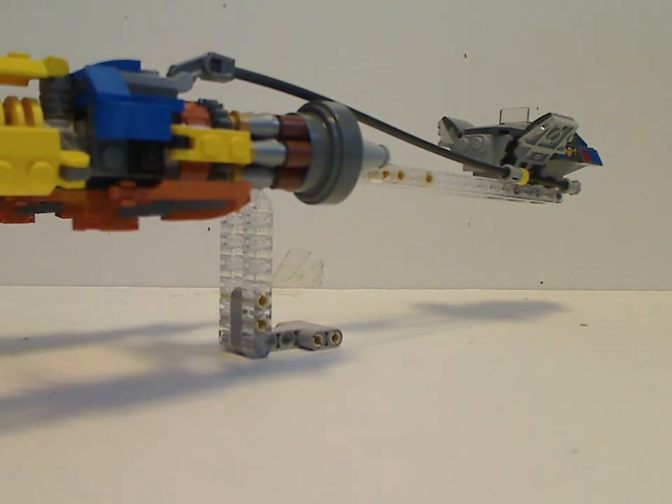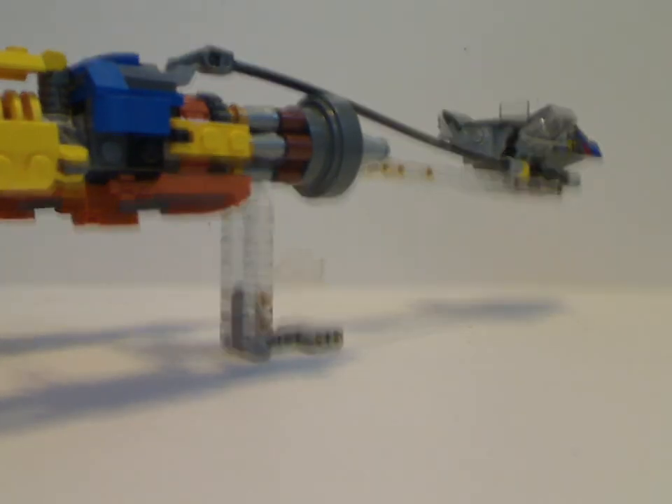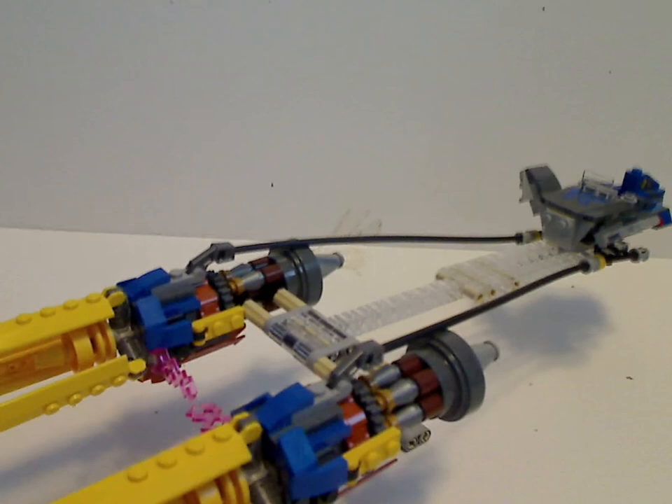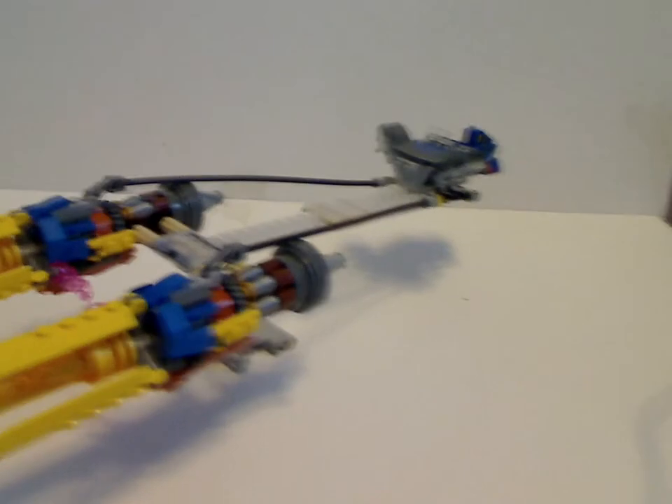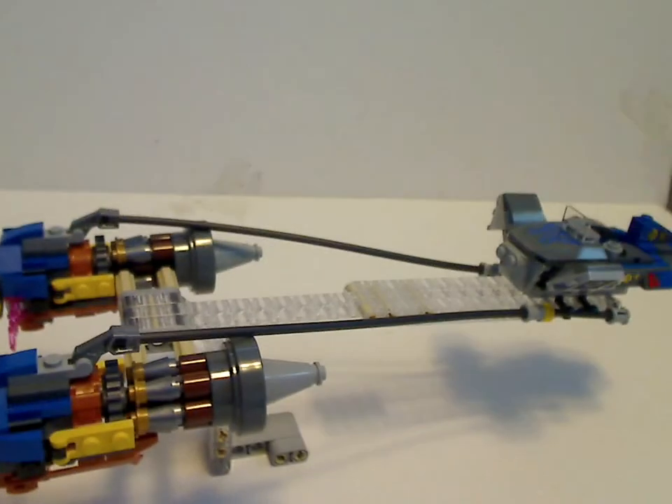Now onto the main set — Anakin's Podracer. At first glance it's kind of a replica of the older 2011 Anakin and Sebulba Podracer set, but with a little more green-linked detail for the engine area and good use of Technic gears.